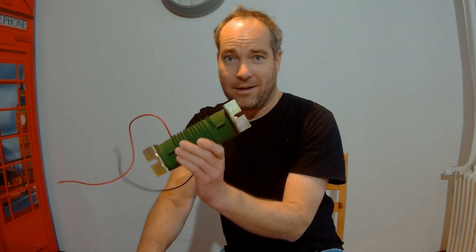Thanks for watching. Next time I will show you how to add a dump load to the standard Isterbreeze charge controller. See you next time — stay safe, bye.